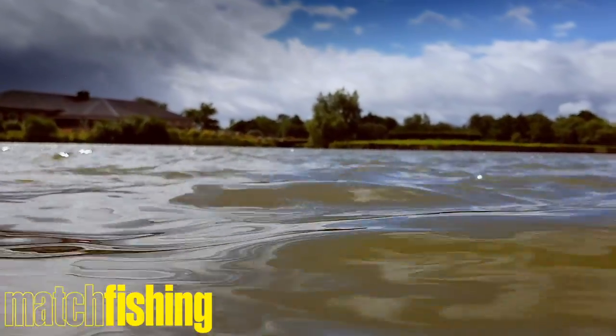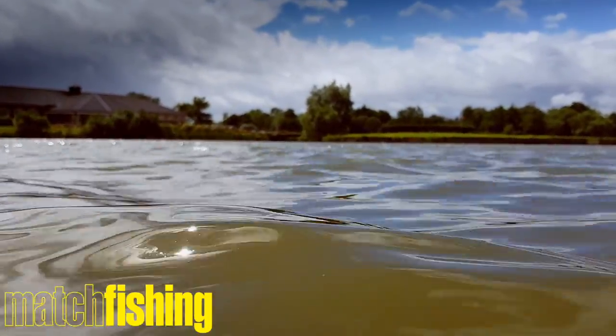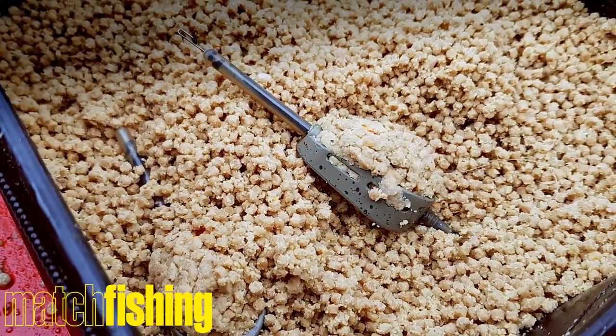We're here today at Barston and I'm going to run you through possibly my favourite way of fishing at the moment, which is the hybrid feeder.